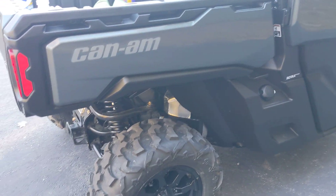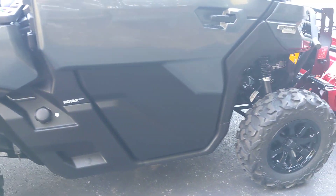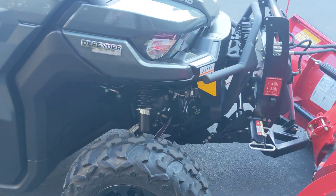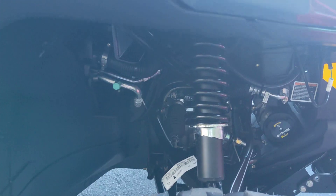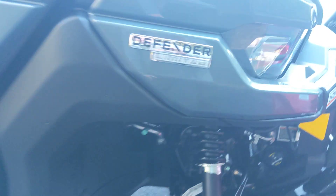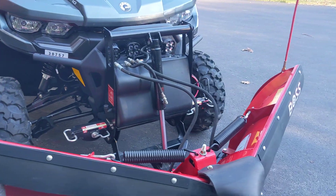I did install some heavier springs because the suspension from the factory is very, very soft, and that's fine if you're not going to be hauling a lot of weight or putting a heavier plow on it. The plow is on the Polaris and it's 400 pounds, so the heavier springs make a big difference in terms of body roll and just managing the weight.